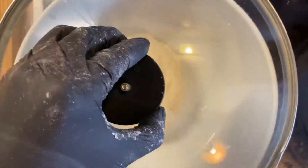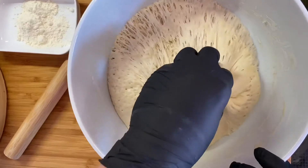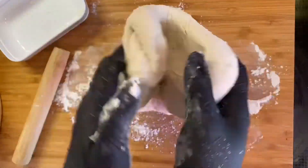Now cover it, let rise for 2 hours. After 2 hours, press it and squeeze it and let the bubbles out.